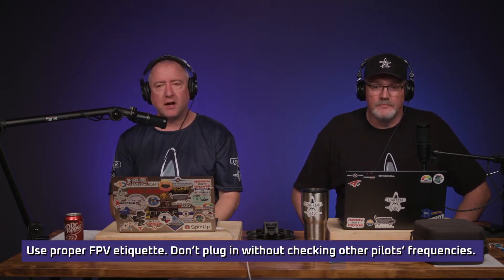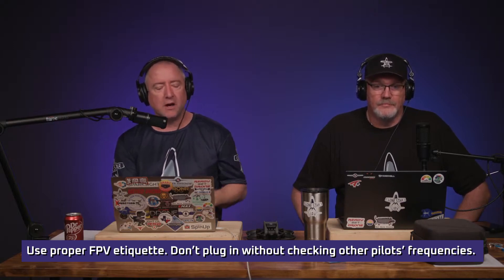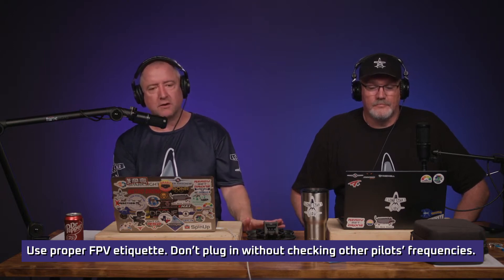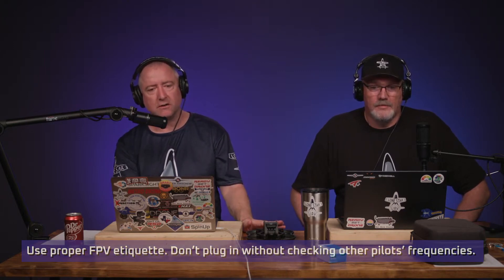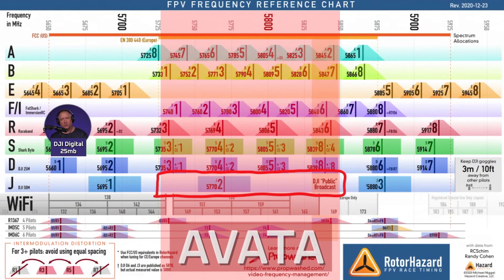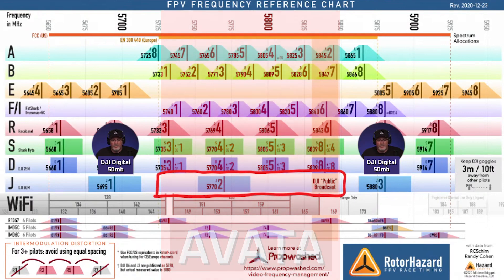So if you do have one of these and you're learning about FPV and etiquette for FPV, just be aware that you don't want to plug this in while other people are flying until you check with folks and see what channels they're on. If you're on channel one, two, six, or seven on the 25 megabit, or one and three on the 50 megabyte, it's just one of those things where you don't want to be the person that plugs in and causes someone else to crash.